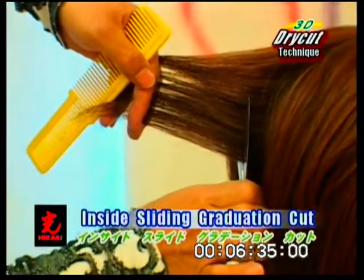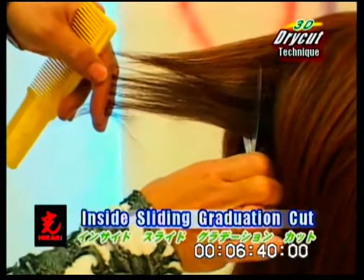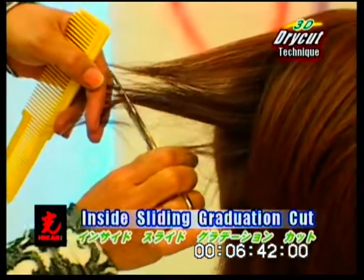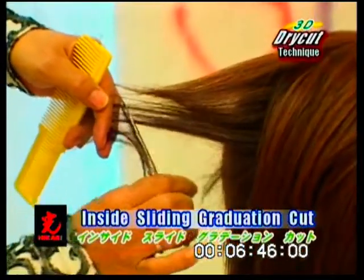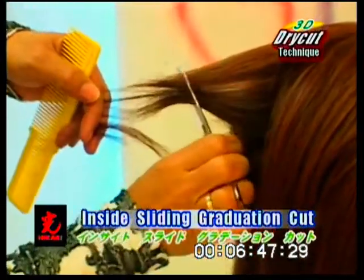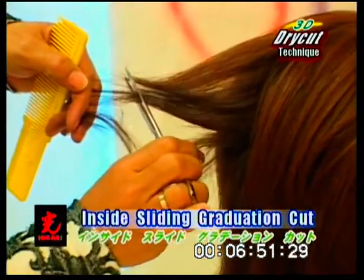Inside sliding graduation cut. Select a vertical section and position the scissor at the base. Slice cut at an angle to the ends, and slice cut multiple times through a section. This technique creates lift and volume.